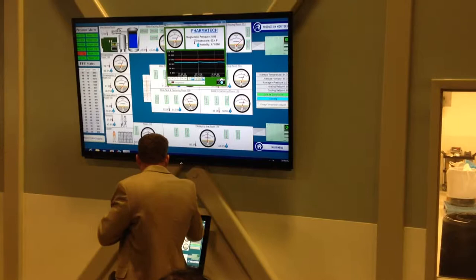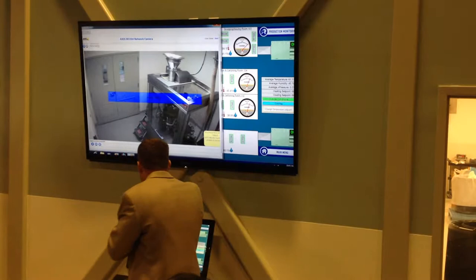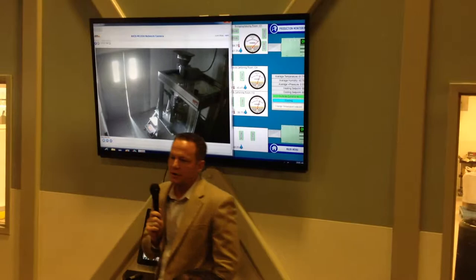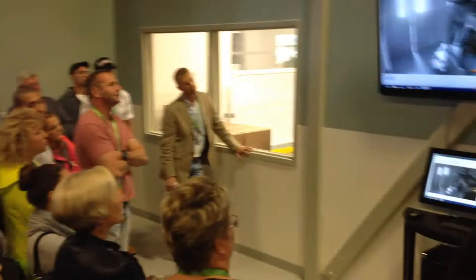The other piece of equipment we have is this Bosch encapsulator. This machine is pretty small, but it'll do 90,000 capsules an hour — very impressive. We just recently ordered, or are in the process of ordering, another Bosch, the next size up. It takes the same floor plan but has double the dosing capability and will do 180,000 caps an hour.